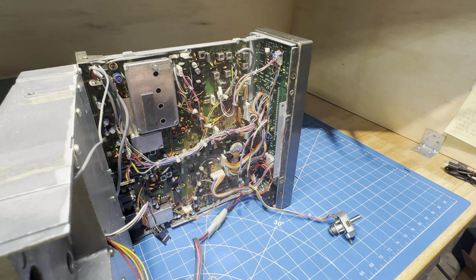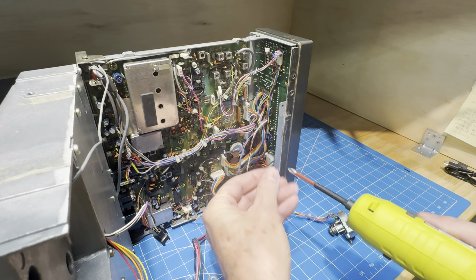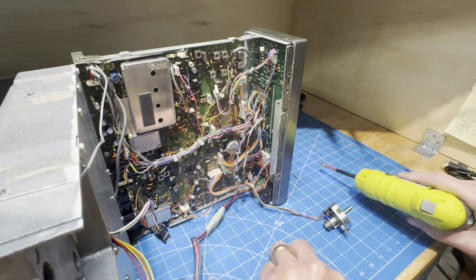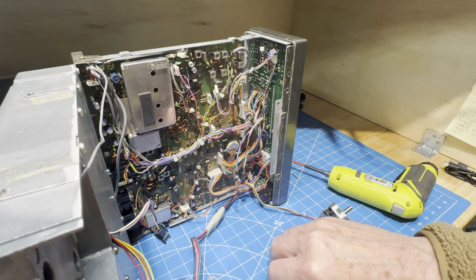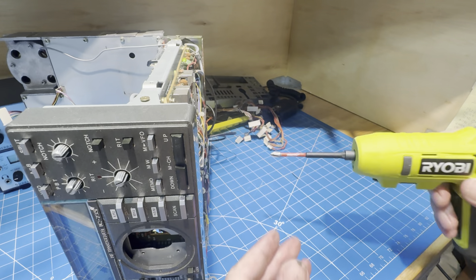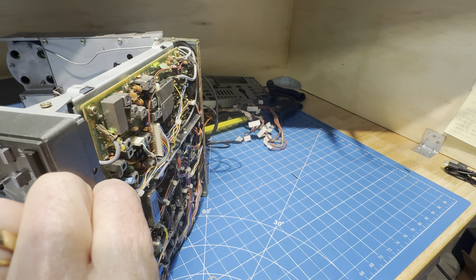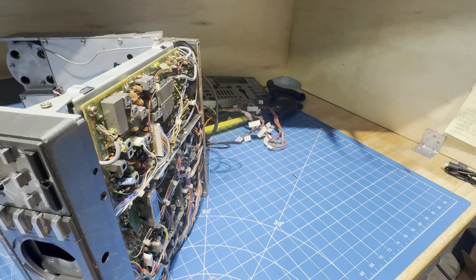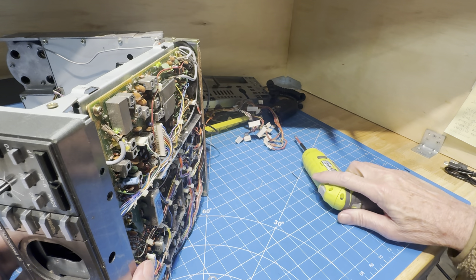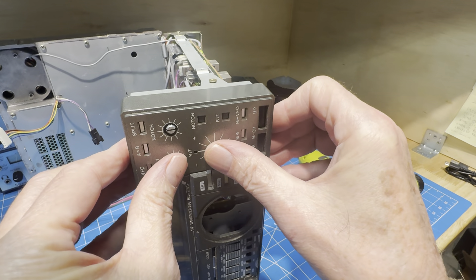We'll pull the front off just to see what we're up to. I finally get to use the new $29 RYOBI from Home Depot, which is way better than having the big DeWalt drill humming away up here. These screws will go into the bucket in the back. It seems to be just about the right thing for the bench — not super powerful, but it doesn't weigh a ton.